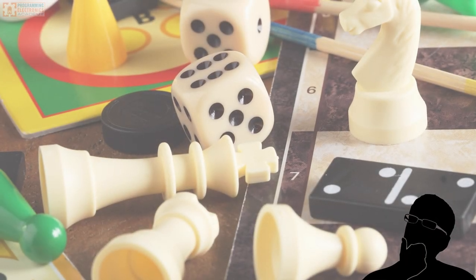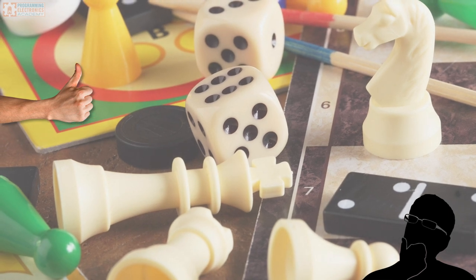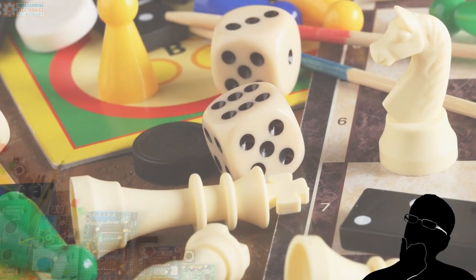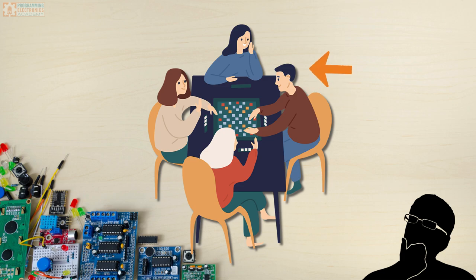I don't know about you, but I really enjoy playing board games with friends. I like talking, eating good snacks, and just having some friendly competition. But it seems like every time I play a board game with a group of friends, there's always that one person who takes forever on their turn.